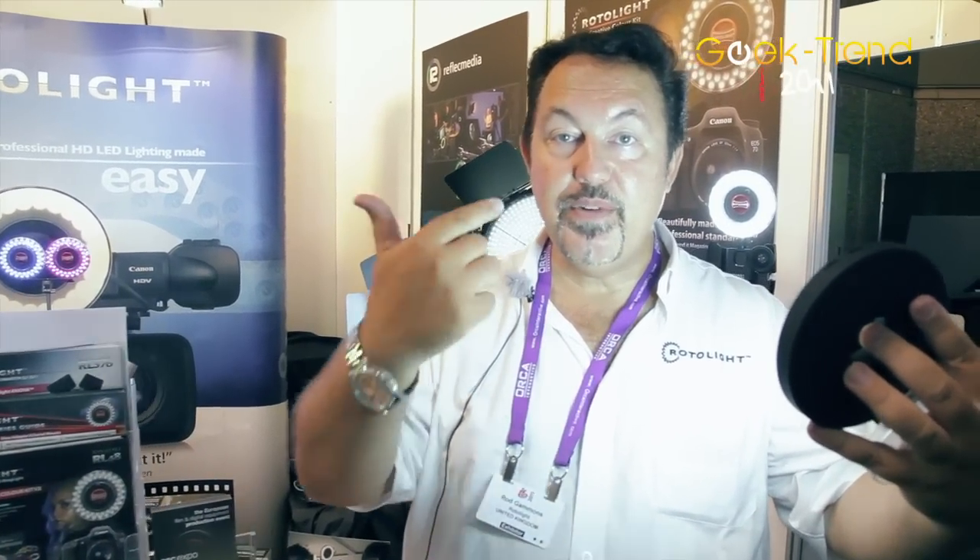You get the nice ring light reflection in the eye, which is that sort of fashion photography look, without the problems you'd normally get with a ring light, which would be reflected light.